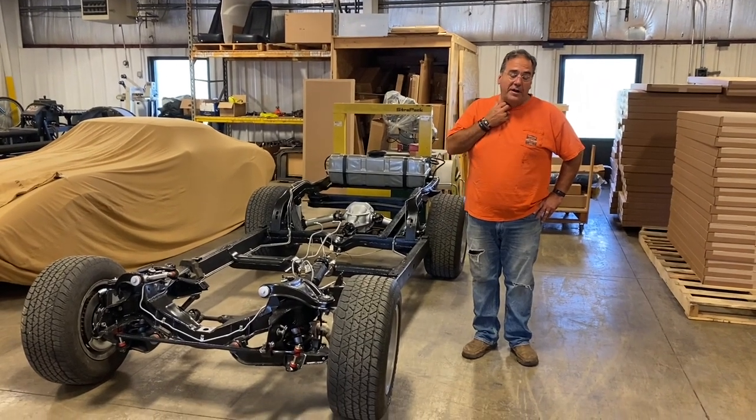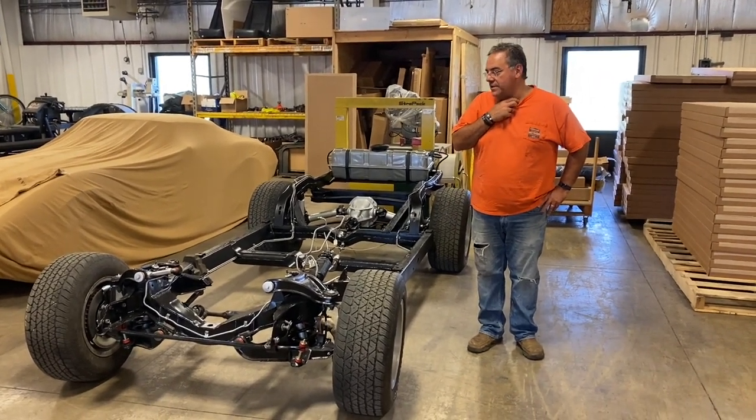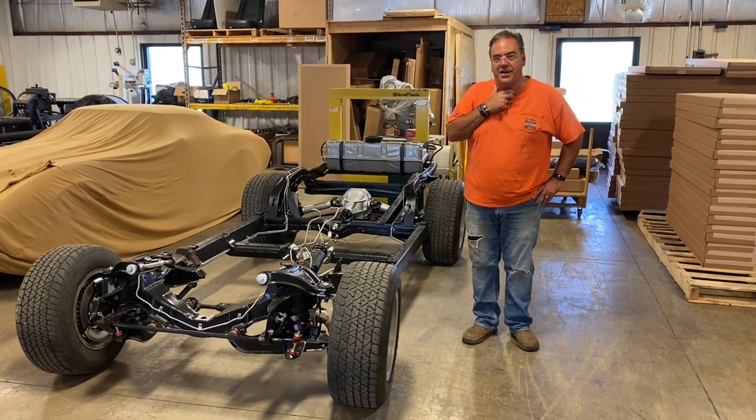Good morning. I'm Mike and this is my 1972 Corvette restoration project.